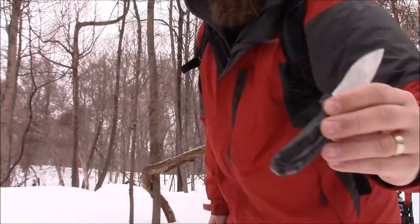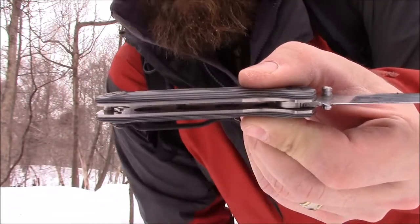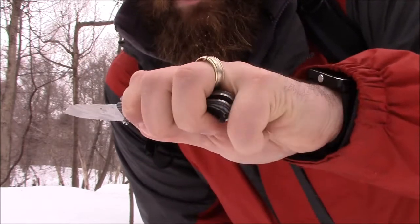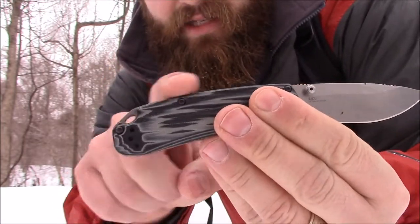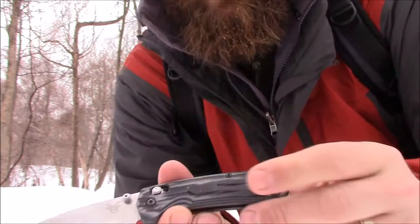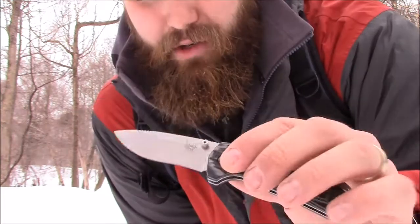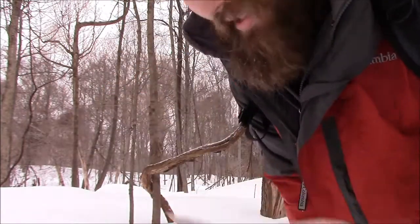It is a little beefier than the 940 as far as thickness — probably about 3/16ths of an inch thicker. In some ways it's more comfortable in the hand; it's a little bit shorter for the pinky, but the width makes for a really nice grip. Nice simple curve on the back, it's got a lanyard hole if you choose to carry it that way, and it came with a nice arrow clip. I really like this blade — one more cutting test and then I'll end the review.